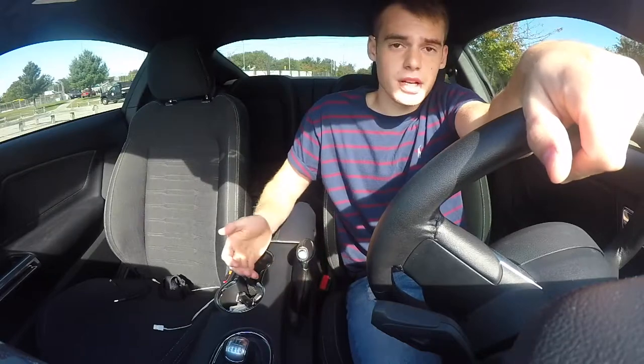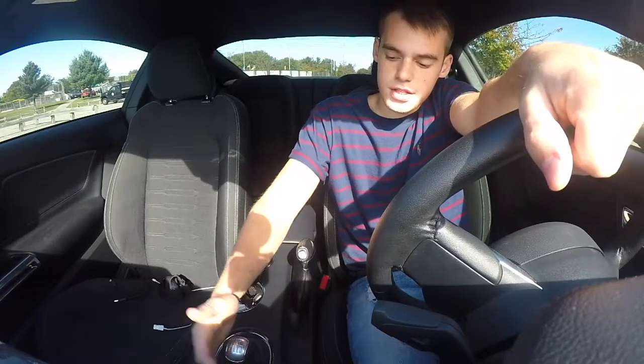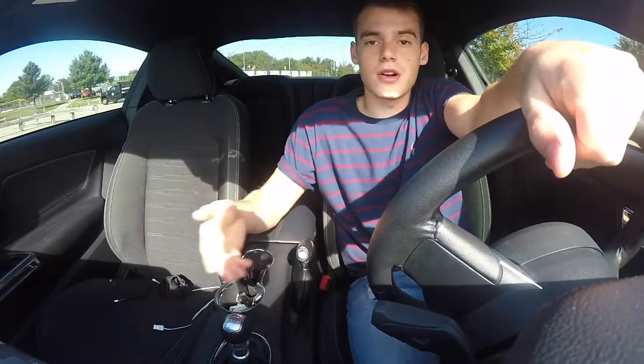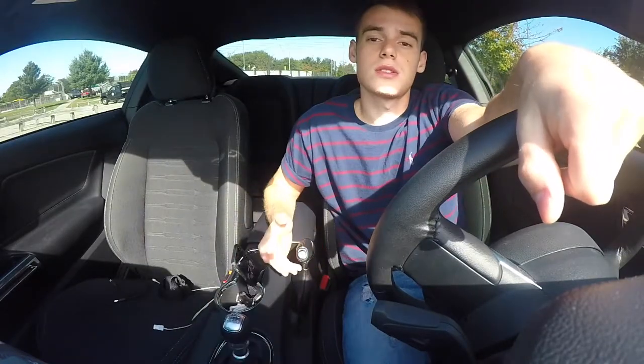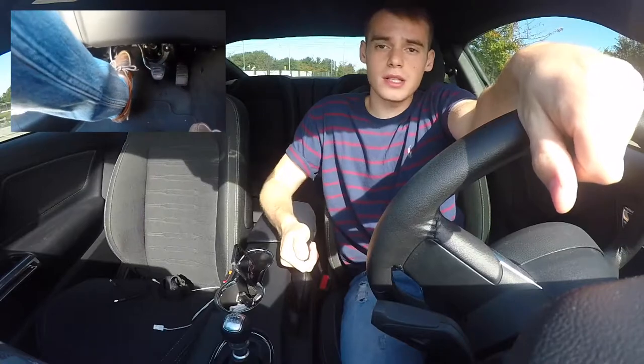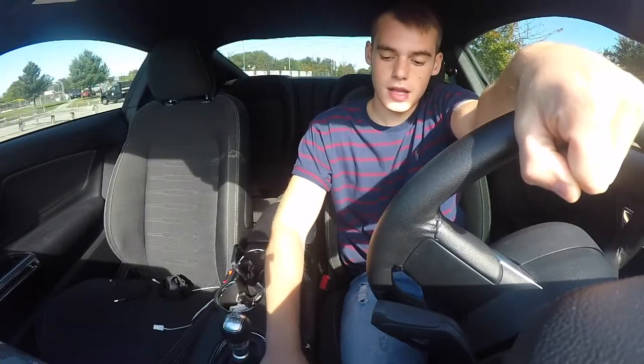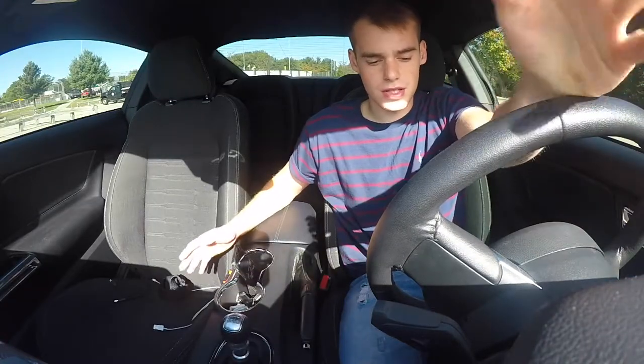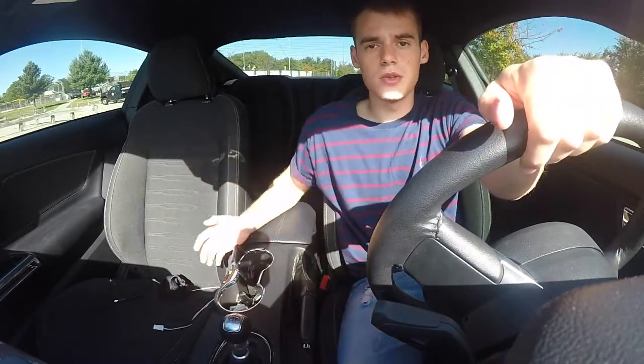When your car is parked, your e-brake should always be up and your shift knob should always be in a gear, so that if your e-brake isn't up, your car won't roll. To start the car: put your foot all the way into the clutch, release the e-brake, and push the start button. Now you can let go of the clutch and your car will be in neutral and you'll be fine.